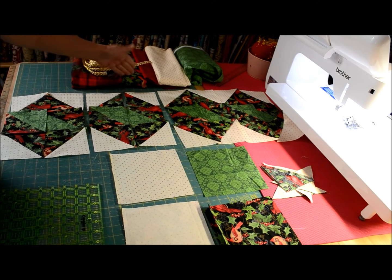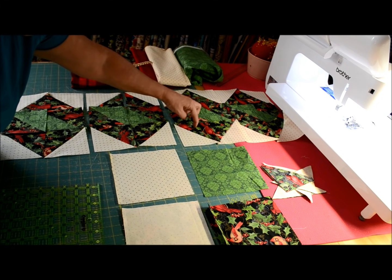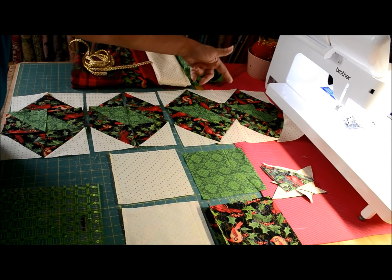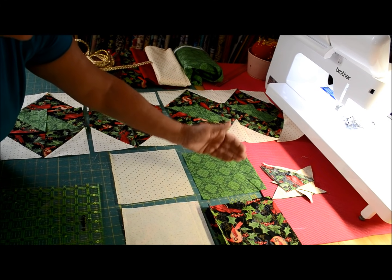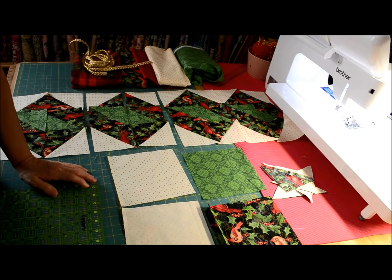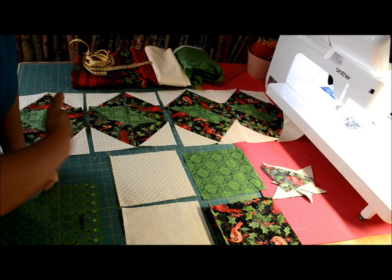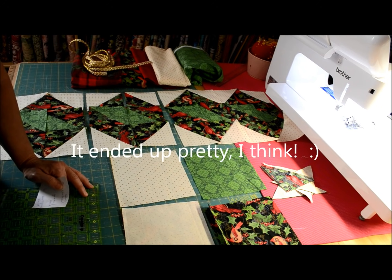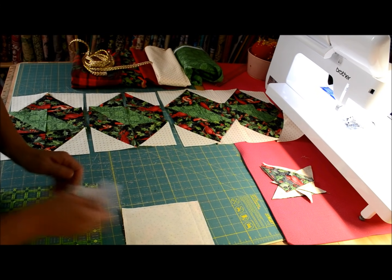If you want to make it longer, grab some more fabric and cut a few more squares. You're going to need nine of your twist, and only three seven-inch squares of your pole fabric — my green. Three of them. You're going to need six seven-inch squares of your background fabric. They're just seven-inch squares, so if you're going to make it longer or shorter, you can figure it out.